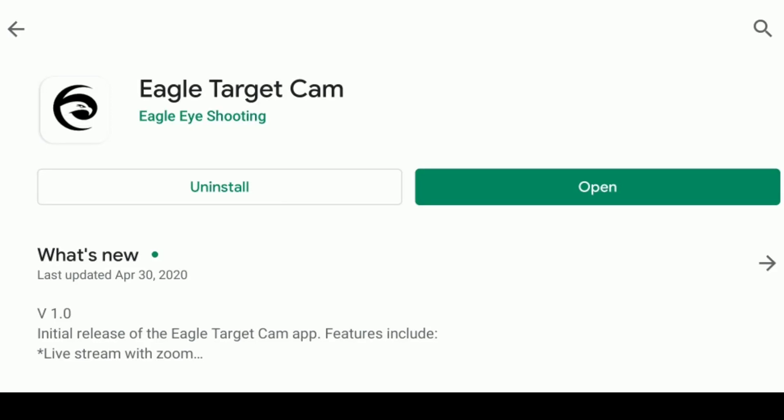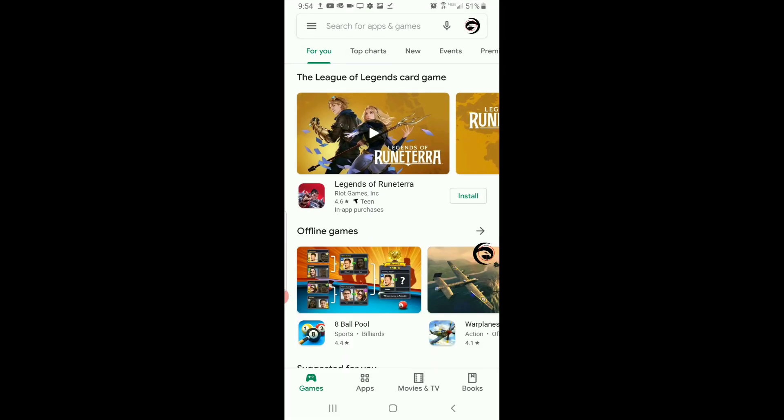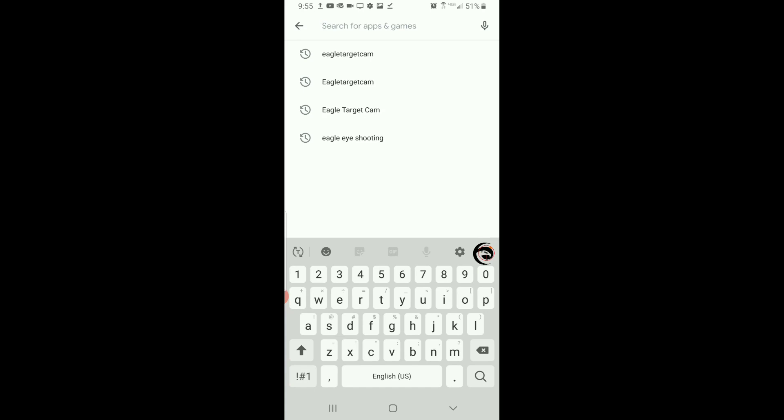What's up folks, my name is Kenny, the product developer and gunsmith for Desert Precision Gunworks. DPG is excited to say that we have the Eagle Target Cam app now available for download at the Google Play Store.